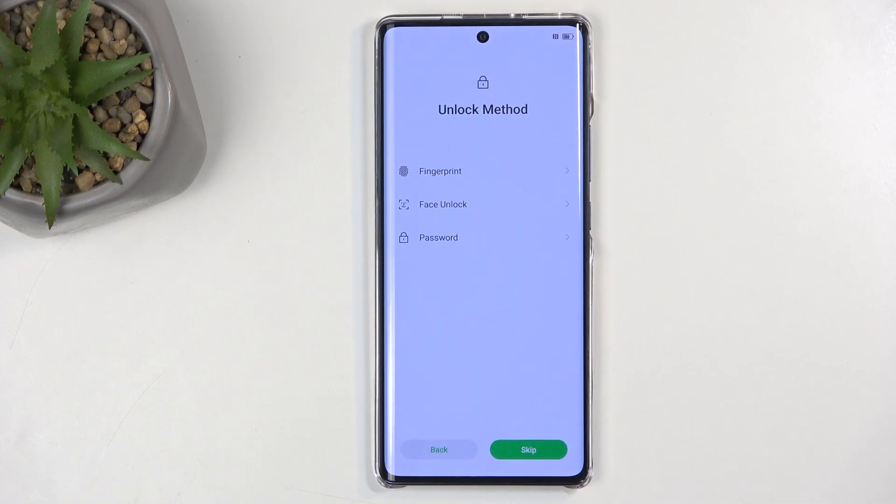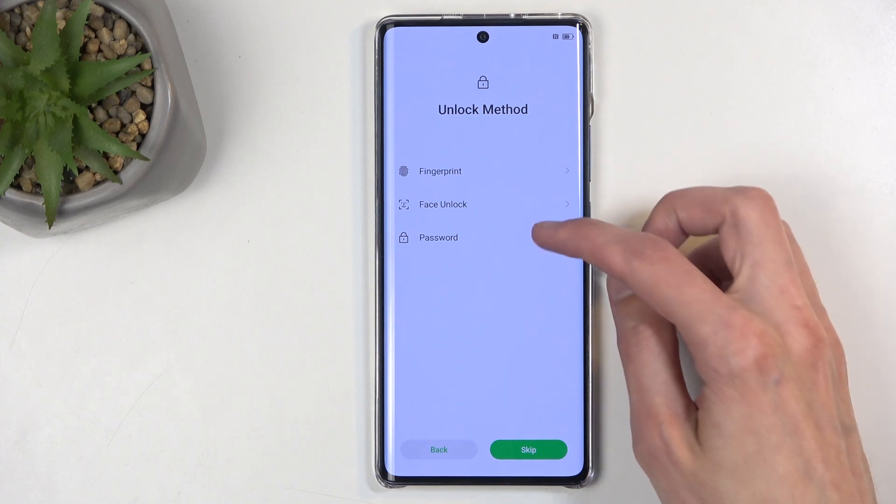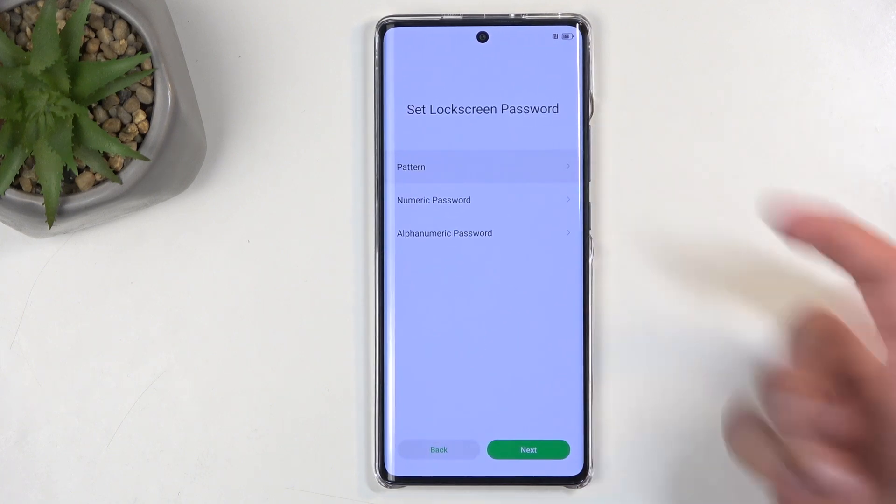Moving on to the next page, we have Unlocking Method, and here we have three different ways to unlock our device. We have Fingerprint, Face Recognition, and Pin, Pattern, or Password located under the password itself. If you're planning to use any of the first two options, you will always be required to set up a Pin, Pattern, or Password. The first two options are Biometrics, and biometrics aren't always 100% reliable, so in times where both of those fail to unlock the device, you'll be left with, for instance, a pattern.